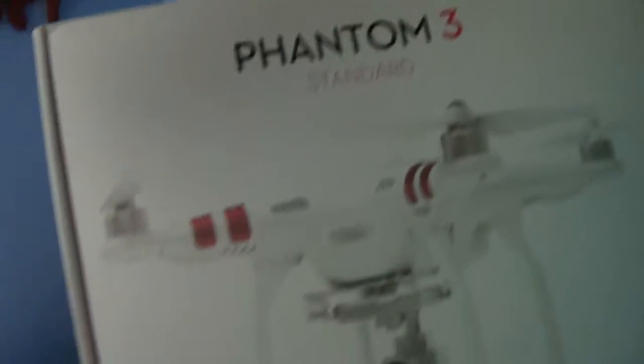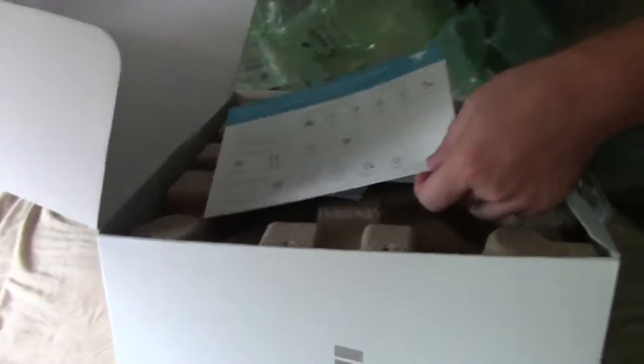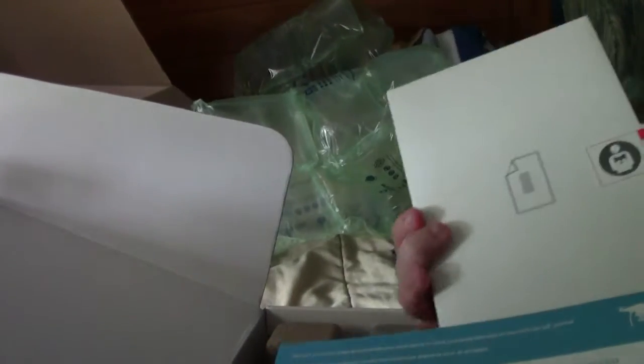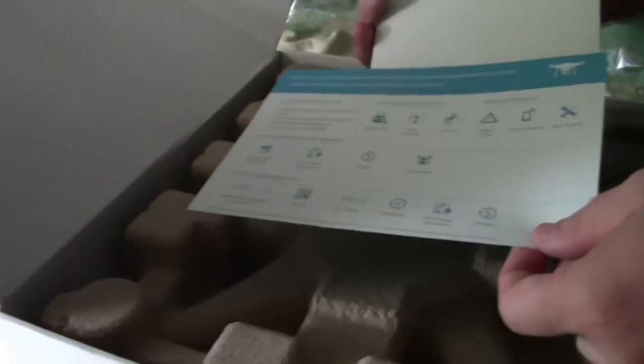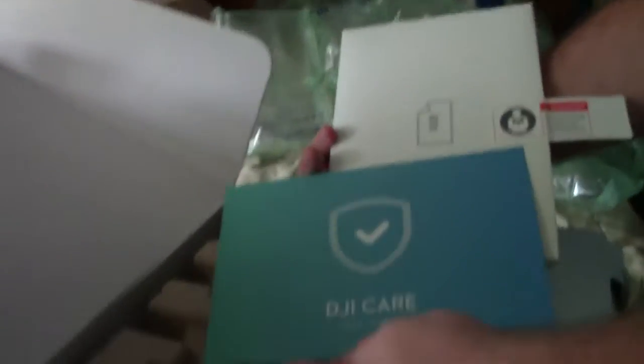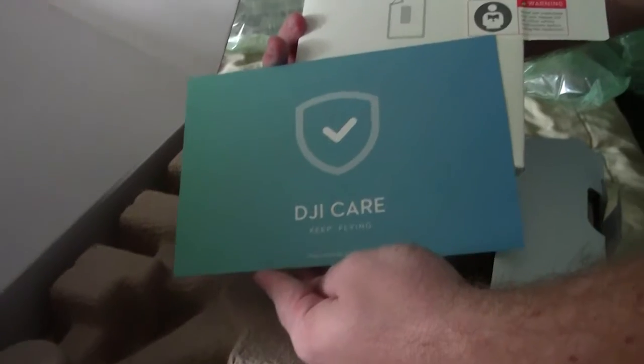Let's get to the meat and bones of this. Now that we have the box open — this is the service value and instruction manual. It's a little bit of a manual; the main manual is right there. That small paper shows you all the conditions: service process, how to sign up and do all the good stuff, because you have to take care of it. As it says: DJI Care.